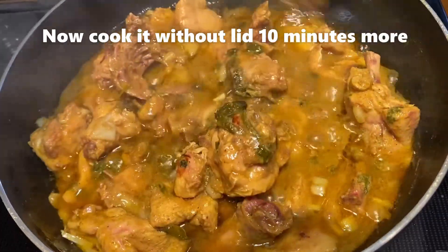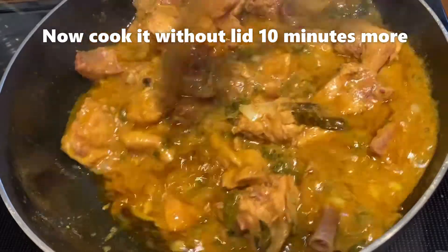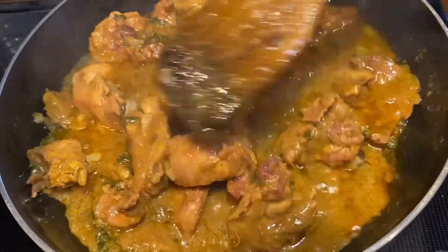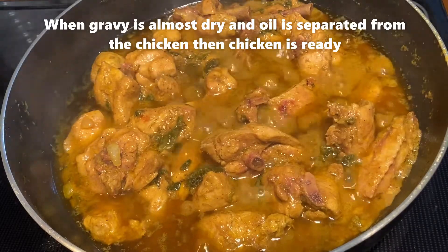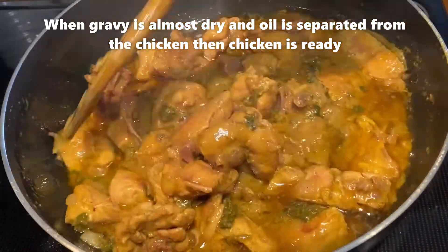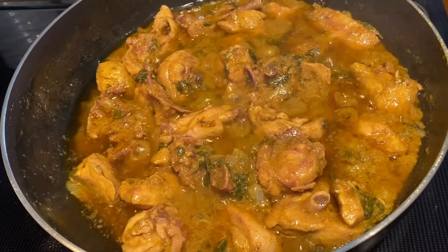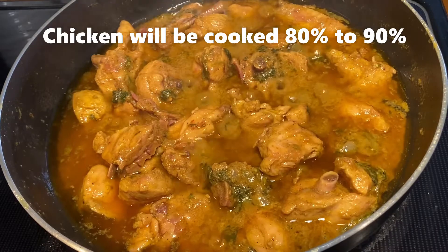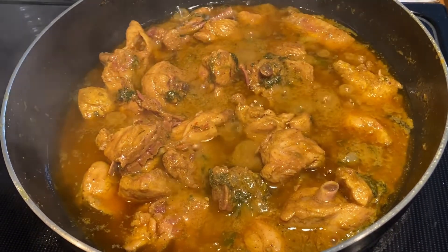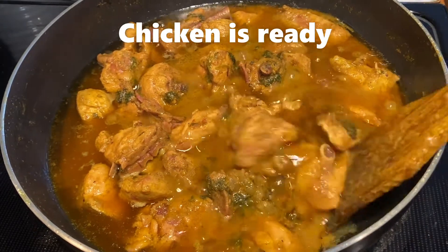When you use this, you will be able to cook the chicken well. I will cook the chicken to about 80-90% done.